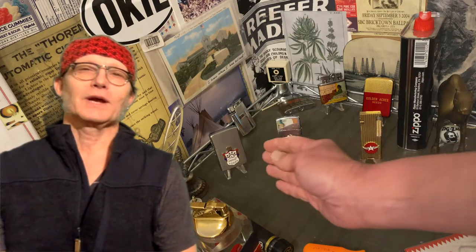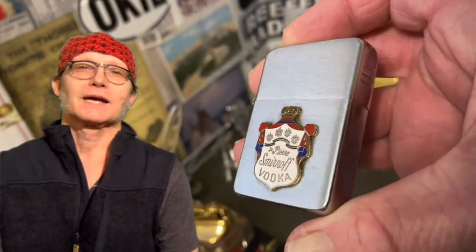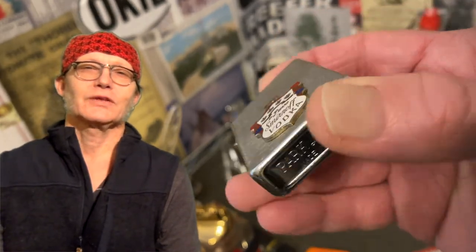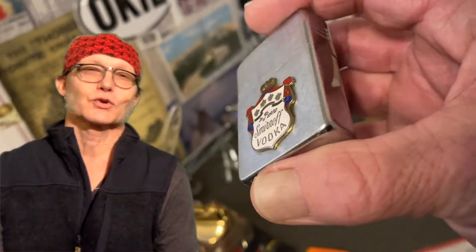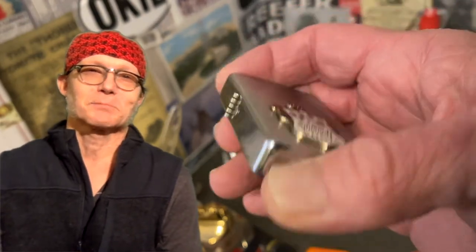Today we are going to talk about manufacturer-applied emblems, as opposed to custom, pastie, or aftermarket-applied emblems — either attached by an owner, or an enterprising, or maybe unscrupulous individual who is just looking to make some money.